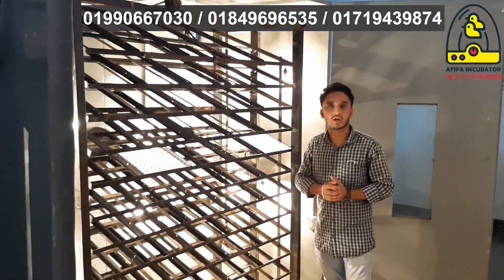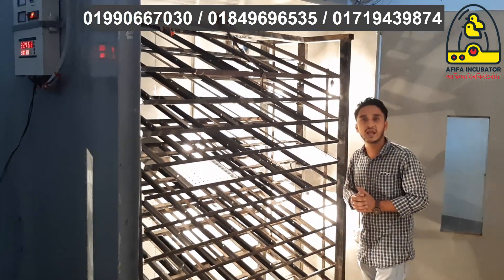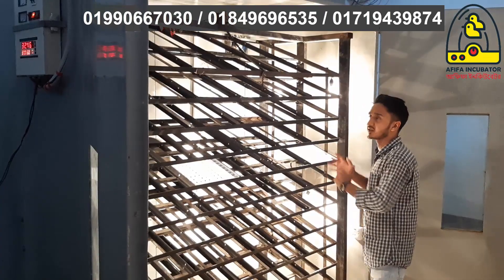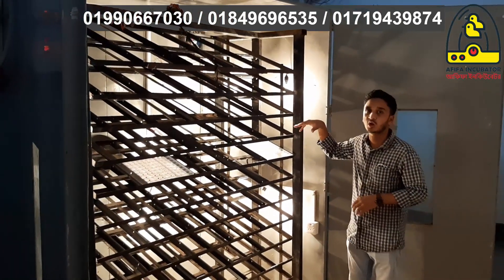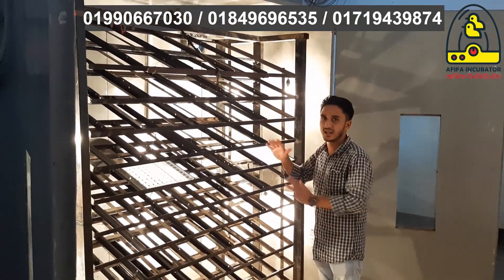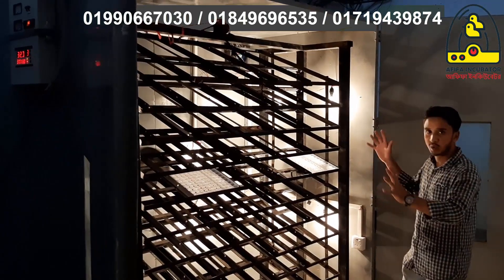Today I have a video about the 8000 setter, which is 6000. The incubator has 18000 and the 8000 setter is 6000. This incubator is a really big incubator.